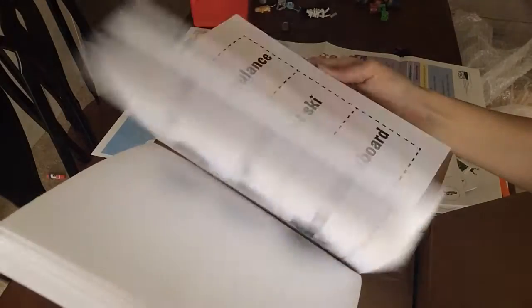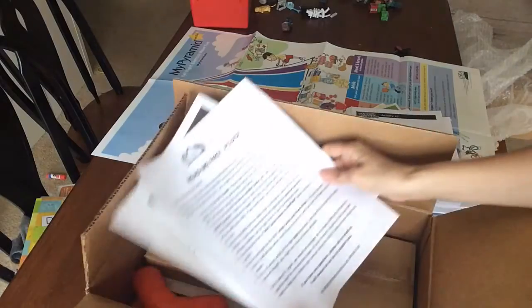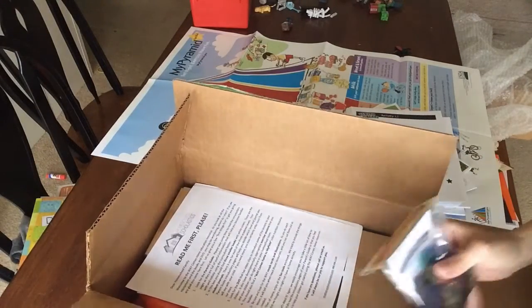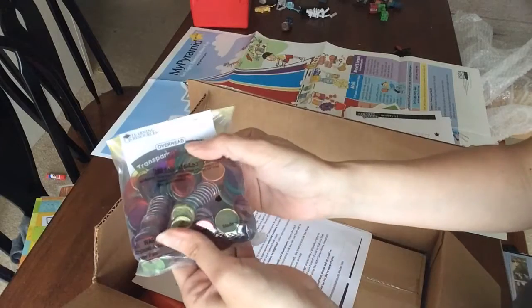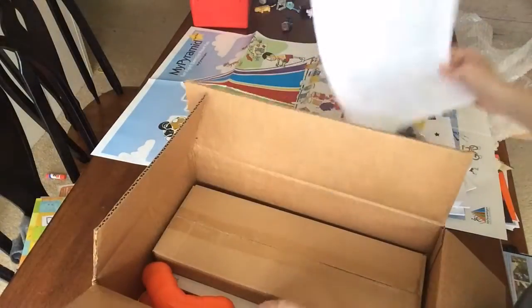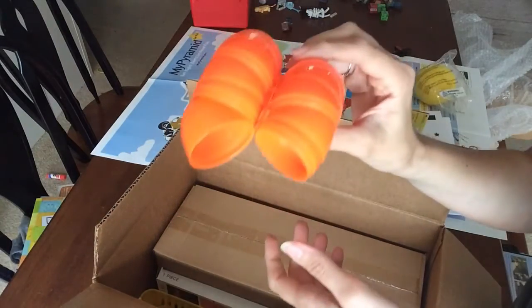We have little animals, an ambulance, things like that. They've also included some fun tools that we might not have at home. We have transparent counters, which are always handy. We have some little foam balls — two of those — and we have eggs.